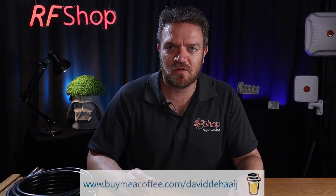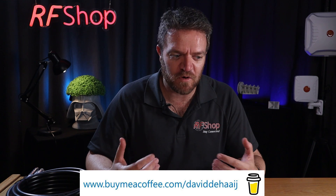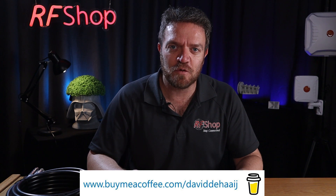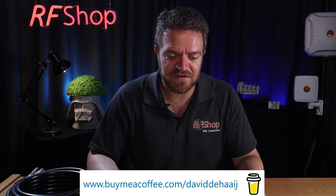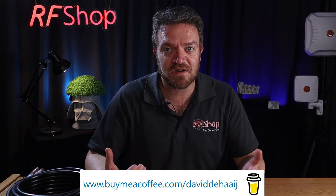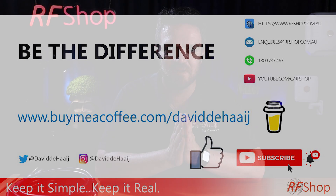Thanks for watching. If you have any questions, let me know. We've also started a page at buymeacoffee.com — these videos are often shot in spare time and we invest in equipment and materials to demonstrate. If you want to buy us a coffee, a few dollars is fine just to show appreciation and support. Otherwise, please visit our website or shop.com.au for any questions or products. Give us a call or send us an email and we can help you with everything. Thanks for watching, bye.